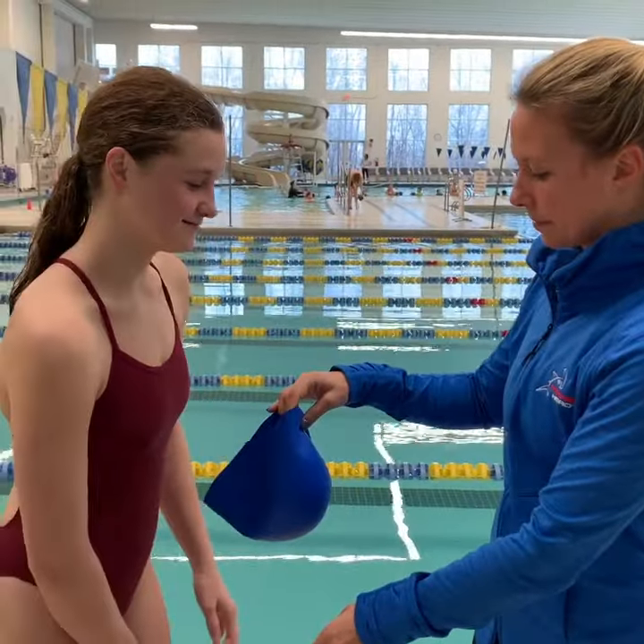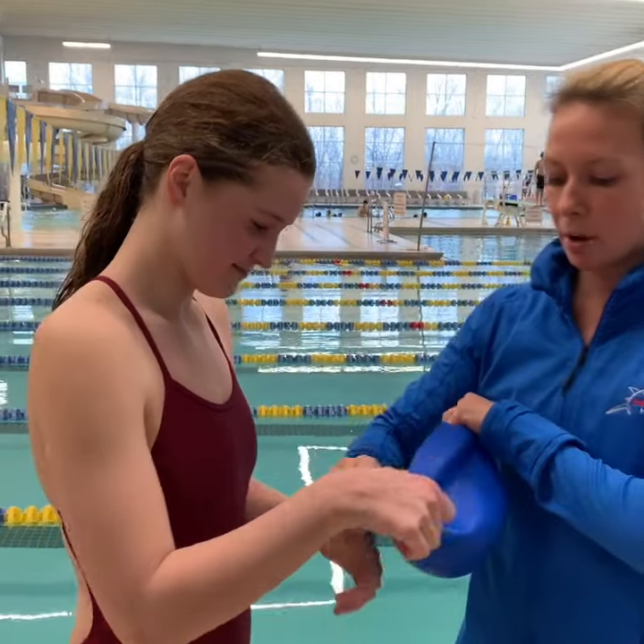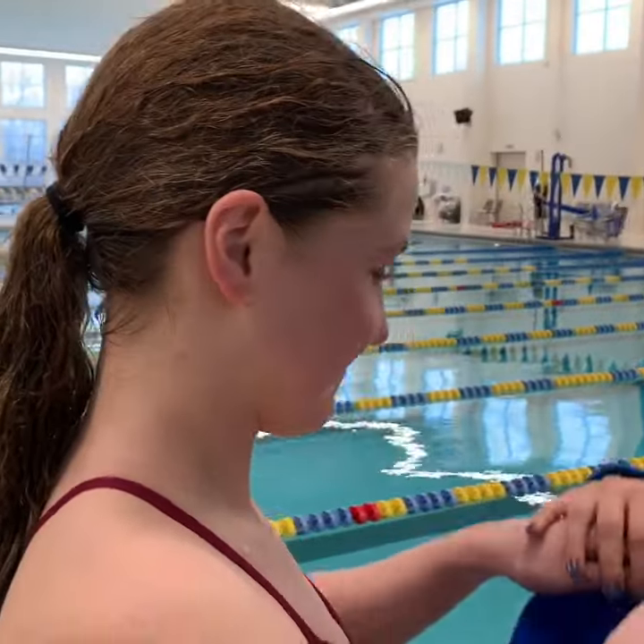I have my swimmer here, so I'm going to show you how it works. She has a ponytail on her head, so the Hammerhead swim cap logo goes here. You do a nice low ponytail for girls with long hair.